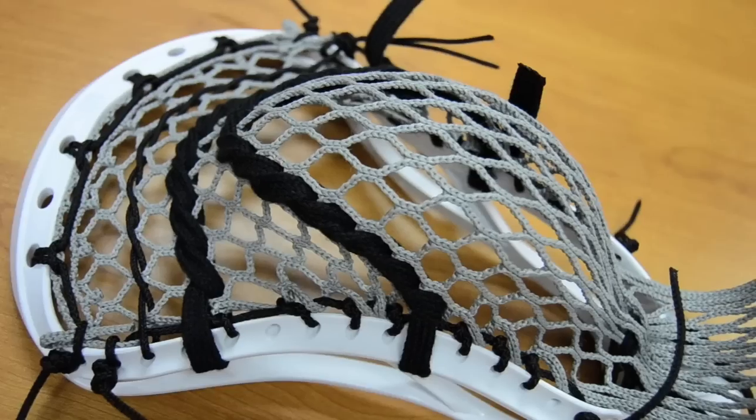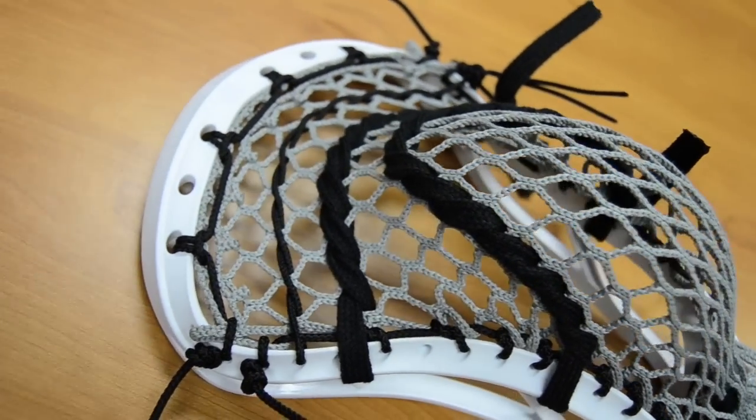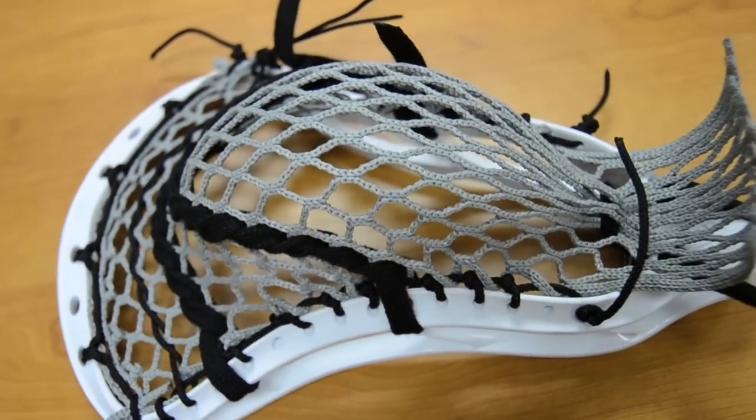The 2s mesh is a little bit softer than the 1s, but it still has that same great hold for your pocket and it's still not gonna get destroyed in the rain or bad weather. The 2x is kind of a mix between the 1s and the 1x, but again same great hold. We love that they managed to come up with a colored mesh that still performs the same way you would expect a white piece of mesh to perform.